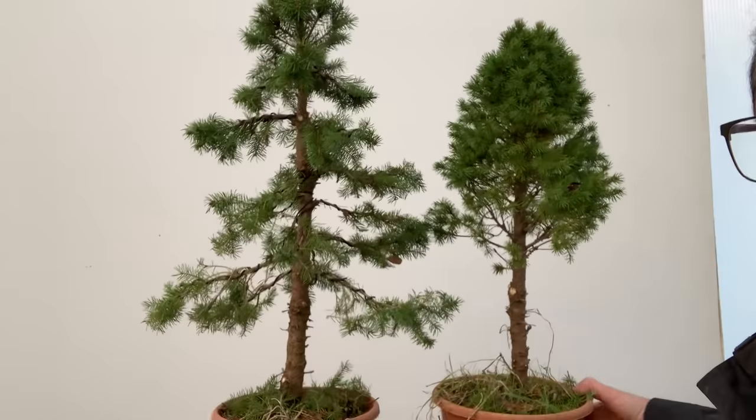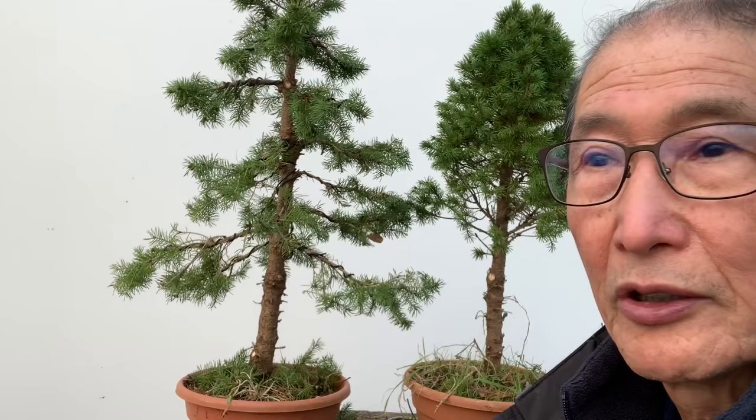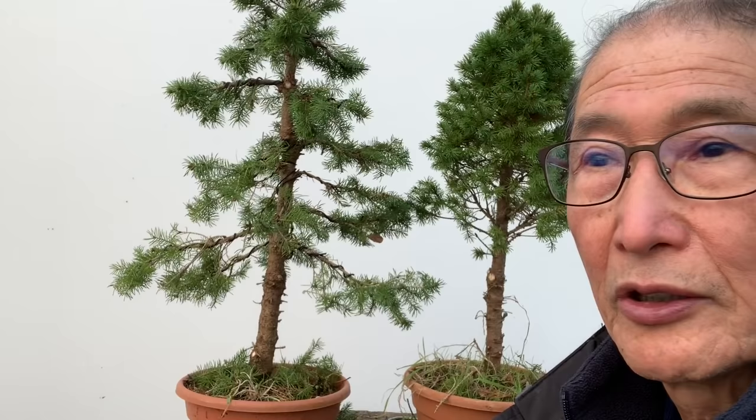I hope you've enjoyed seeing how we treat the Picea. That's another little exercise that is so easy and well within your grasp. I should call the series 'Bonsai Made Easy.' Just enjoy it and keep experimenting. Thank you very much.